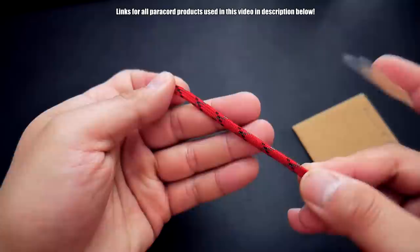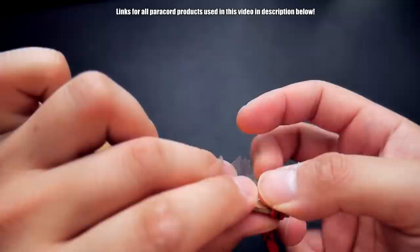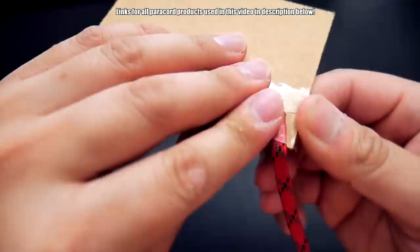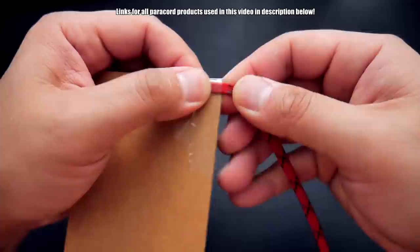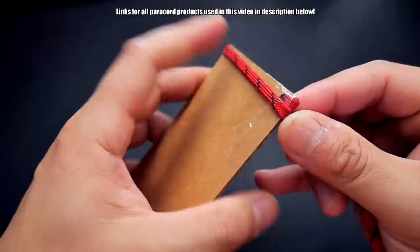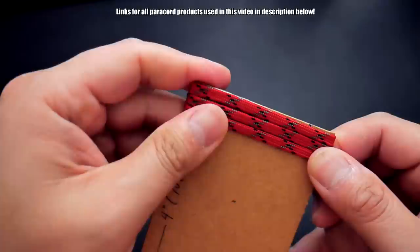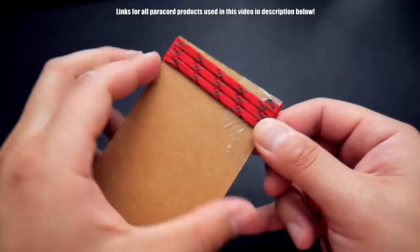I'm going to use a small piece of tape to attach the flattened paracord to my piece of cardboard. Later on, I found a clip to clip it on — definitely use a clip if you can, tape works kind of okay. Once that paracord is attached, all we're going to do is start winding it and lay it flat against your cardboard, doing a kind of spiral around the cardboard from one end all the way to the other. Keep the strands flat and as close together as possible without slipping off the cardboard.